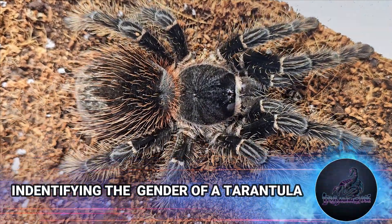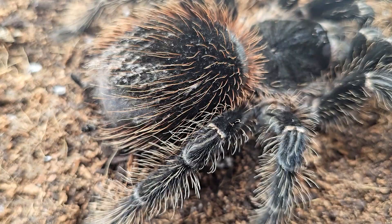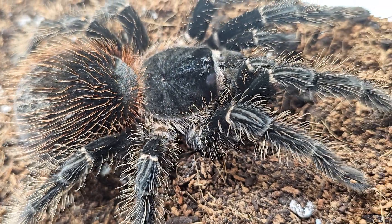Hey friends, this video is meant to serve as a very simple and quick tutorial on how to determine the gender of a tarantula. Seeing as you're here and you've found this video, I'm going to assume that you already understand the molting process of a tarantula and why they do this.